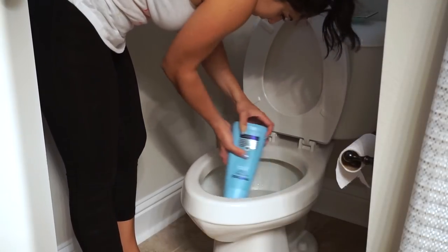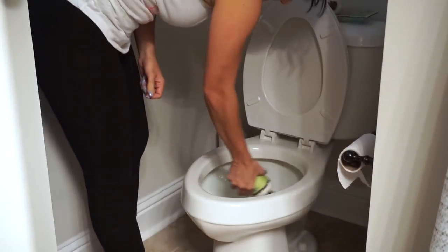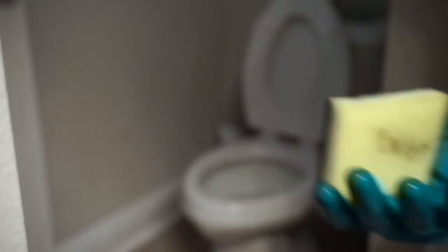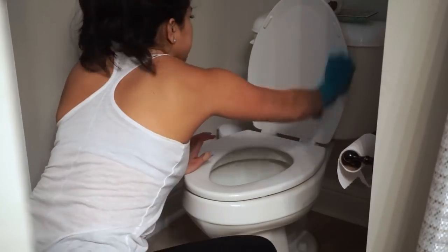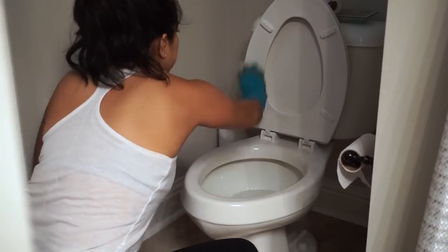While the bathtub product sits, I am cleaning the toilet. I'm using the Method toilet bowl cleaner and also some Mrs. Meyer's baking soda cleanser. Because we don't use this toilet that much, sometimes it can get rings from the water just sitting there, so I like to use the baking soda — that really helps those rings. Once I scrub it with the brush, I move on.